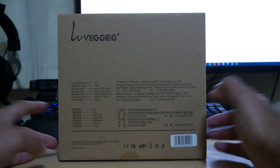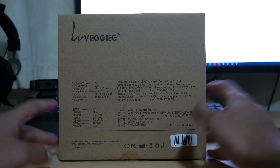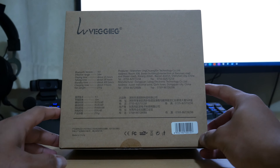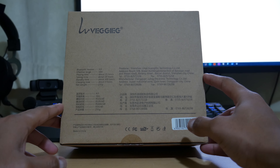On the back you've got some specifications. You've got 15 hours of continuous music playback time, which is pretty decent for Bluetooth 4.0. You've also got a microphone so you can use it with your smartphone — being Bluetooth you can use it with the new iPhone 7 since it hasn't got a headphone jack. Standby time is 400 hours, charging time is 3 hours, and the weight is 235 grams, so quite lightweight.